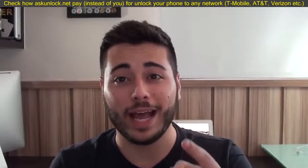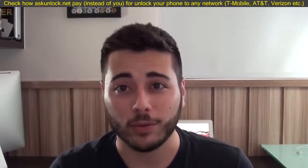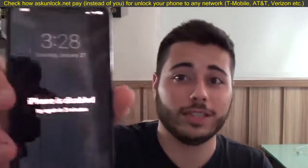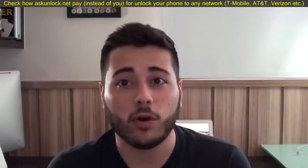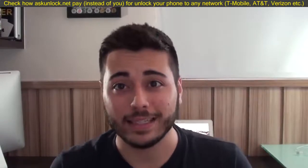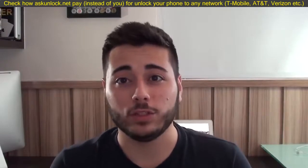Hi, I'm Daniel, you're watching Dan about Tech. Let's say you forgot your passcode and your iPhone is locked, just like mine, because I put it that way to demonstrate, of course, and you don't know how to access your phone. You need your information and you just can't access it. So, how can you solve this situation?